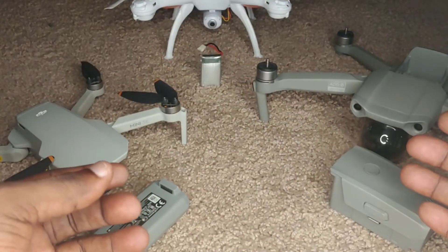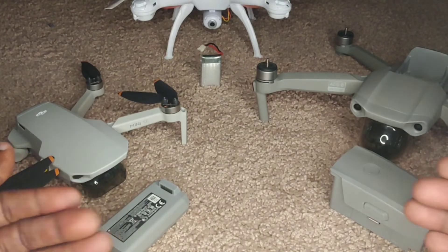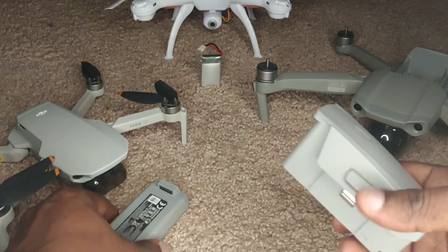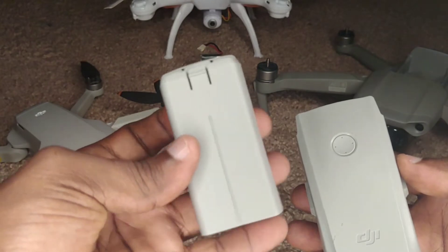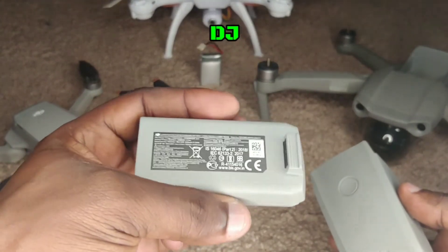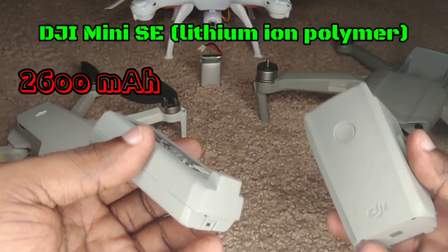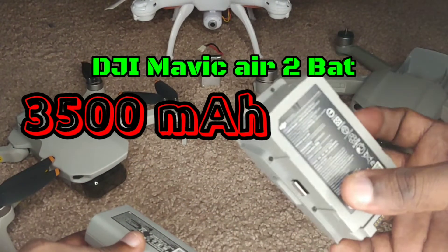Welcome back drone fans to another exciting episode of Jamlong Drones. Today it's all about the batteries of drones that we fly. Batteries come in different sizes and shapes — this battery in my left hand is for the DJI Mini SE, and it would certainly have less charge than the battery in my right hand, which is the DJI Mavic Air 2.